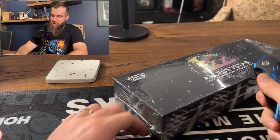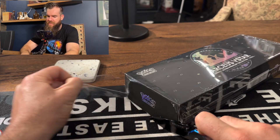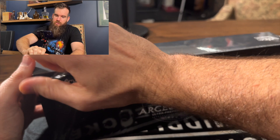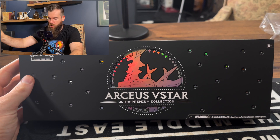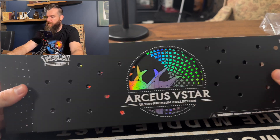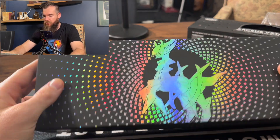I'm going to try and preserve the box because the box is pretty cool. Let's open her up. Now, this was an exclusive, I think, to EB Games and Zing in Australia, and in America I'm not sure where it was an exclusive to, but it wasn't widely available and I haven't seen too many people open it. But look at the stars there — that is just fantastic. Let's open her up, pull it out. That is a cool looking box.